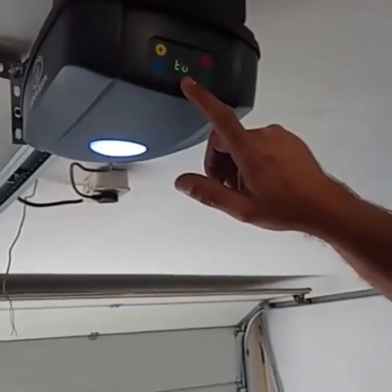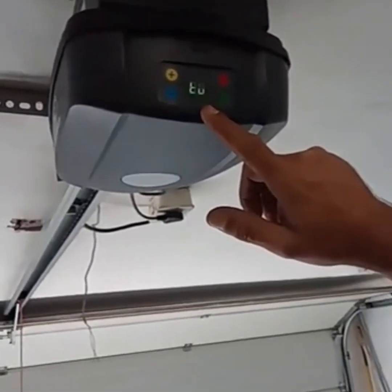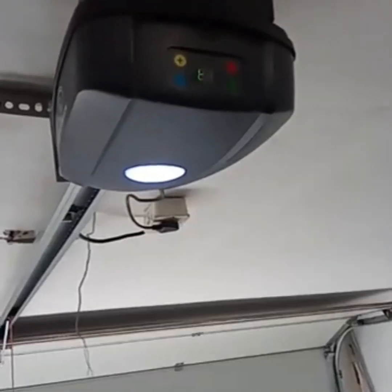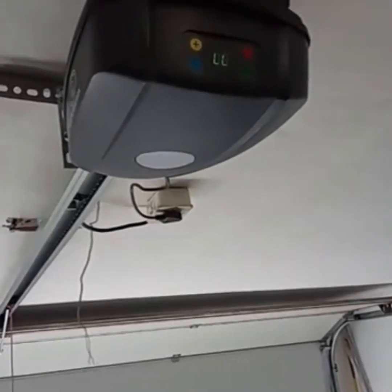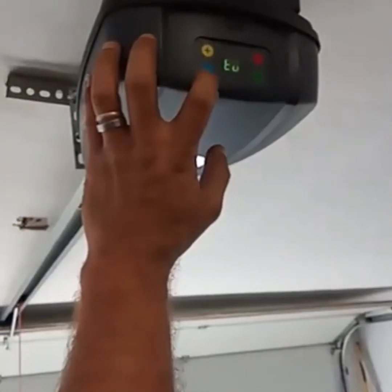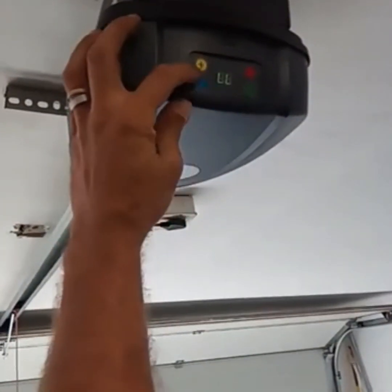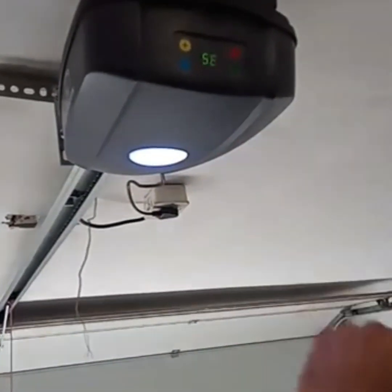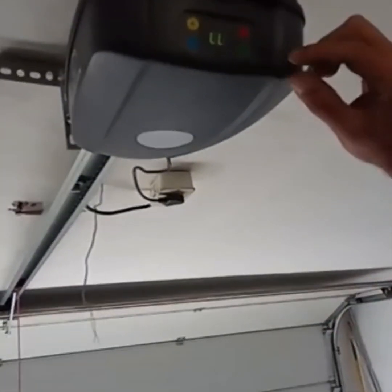As you can see at the back it's busy flashing LLTU — that needs to be changed to LLSS because we're using a sectional door and not a tip-up door. Just press plus or minus to change it. There you go — S-E-L-L, that means we're going to be programming a sectional door.